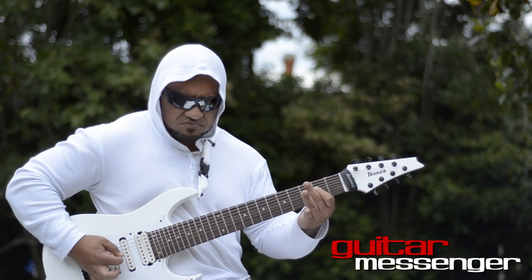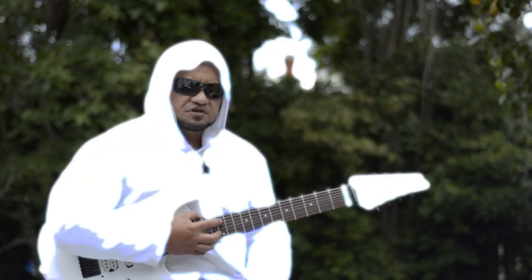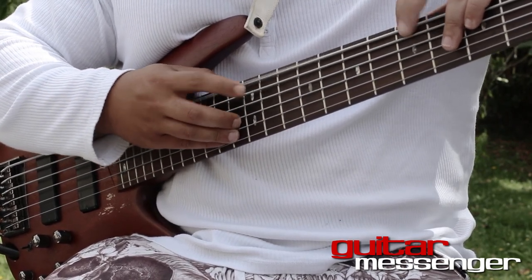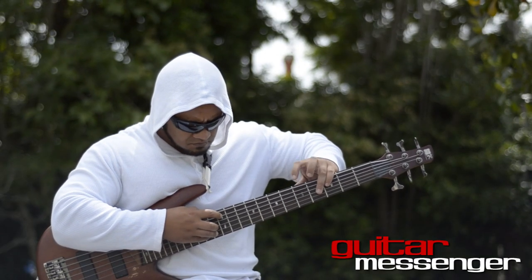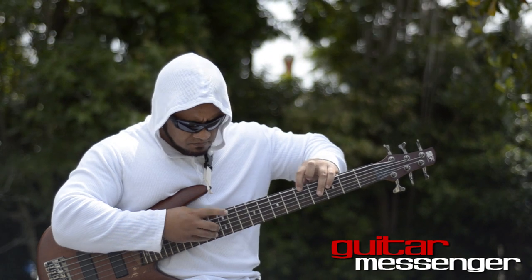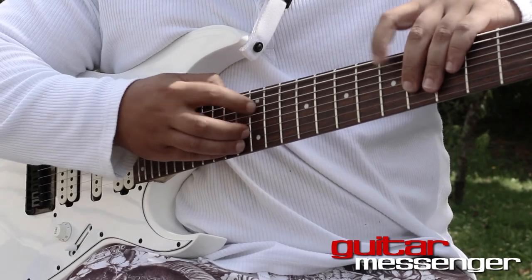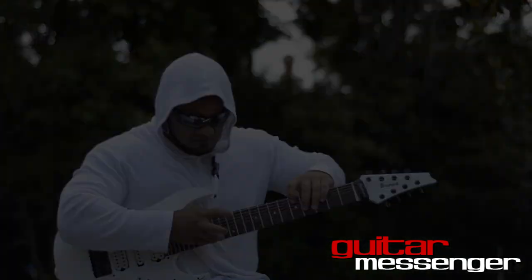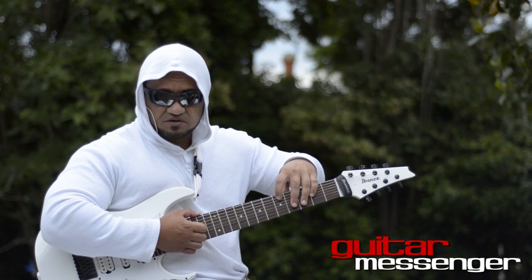Then E minor. This is the tapping section. What I'm doing here is tapping the 12th fret on the e-string and tapping the 5th fret on the B string.